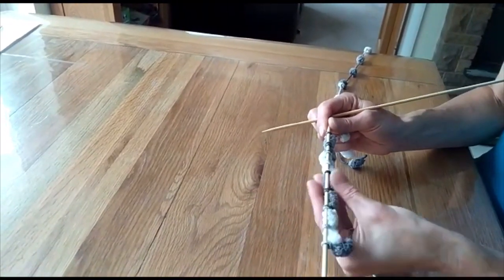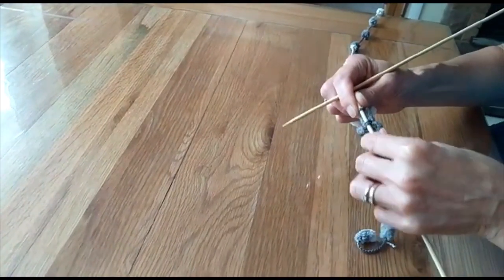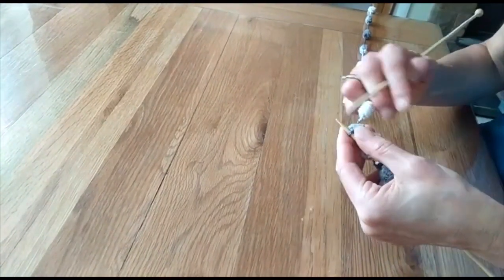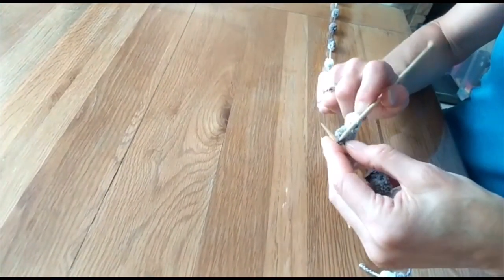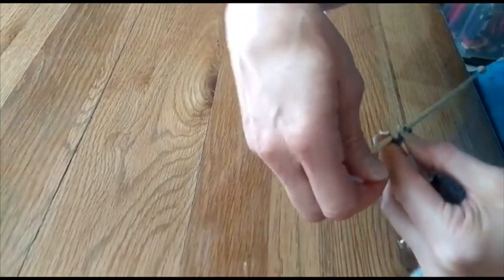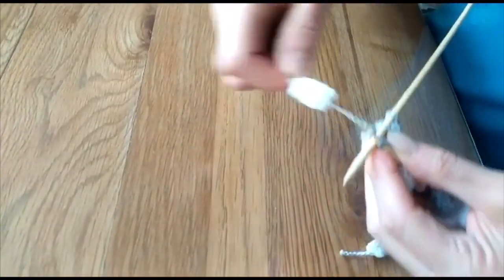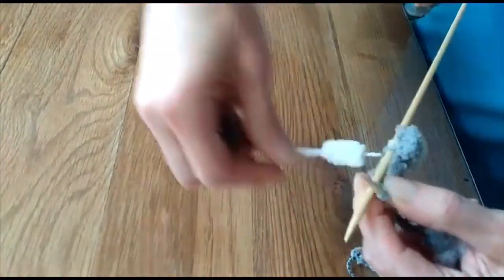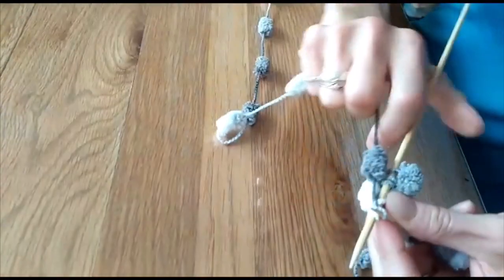We've cast on 16 stitches for the purposes of the demonstration, so we have eight pom-poms. I'm going to move them up a little bit to start knitting, as it can get a bit stiff in the first row, but once the first row is out of the way it is a nice yarn to knit with. We're going to be doing a straight garter stitch — your normal knitting stitch. The idea is you knit between the pom-poms: hold the pom-pom out of the way, then knit the yarn.